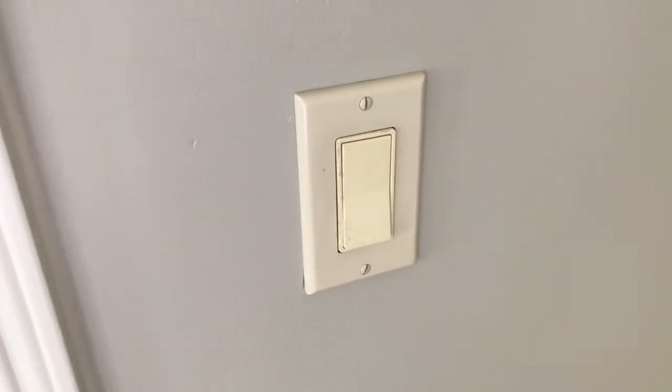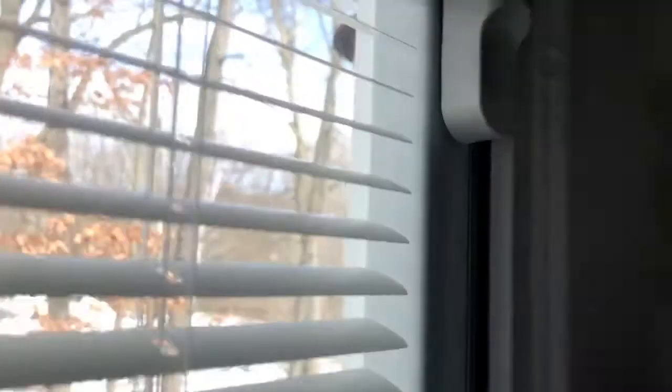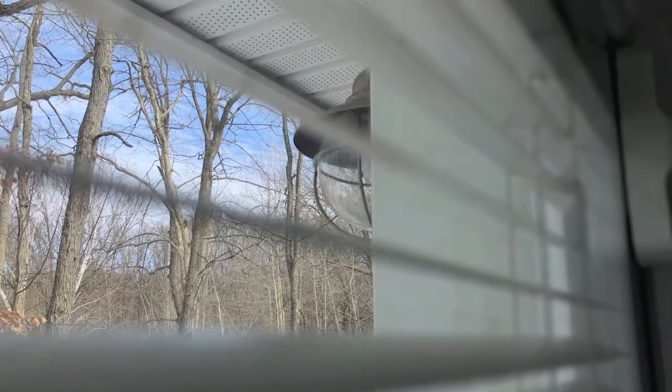Here we are at the single light switch that we are going to replace. It is a green colored switch and we are going to replace it with a brand new white light switch. We'll locate the actual light — this is an outside light — and just by switching the light on, you can see that the light switch is still working.